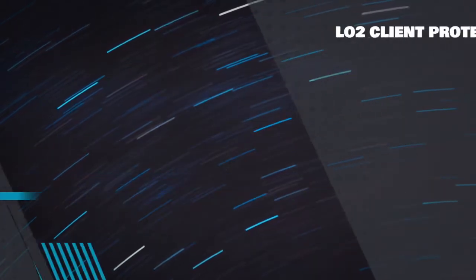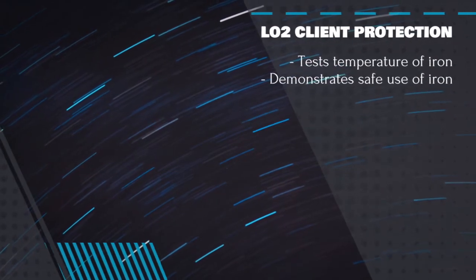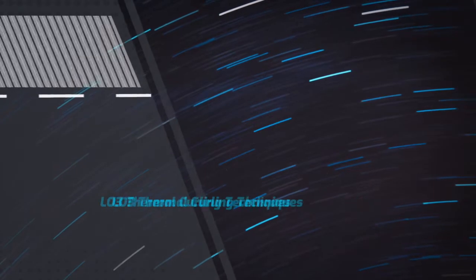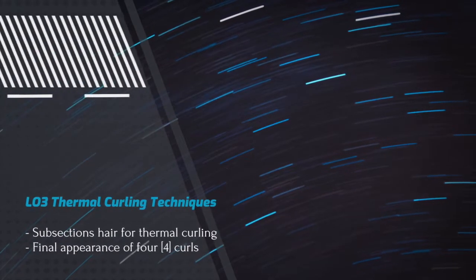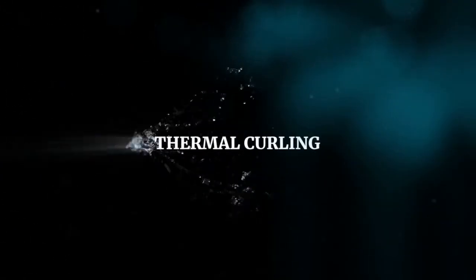Learning objective number two is to demonstrate client protection by testing the temperature of the iron and demonstrating safety while using the iron. Lastly, you must demonstrate thermocurling techniques by subsectioning the hair for thermocurling, with a final appearance of four curls.